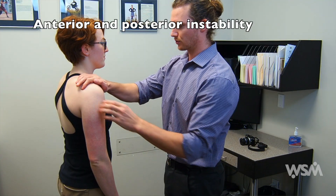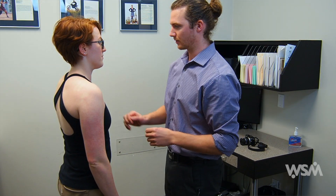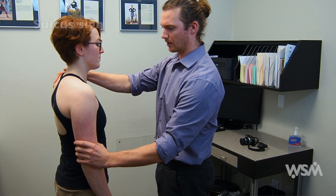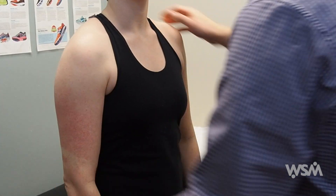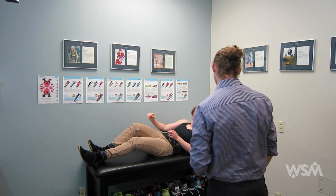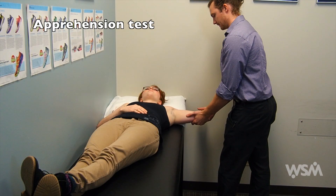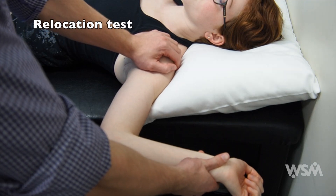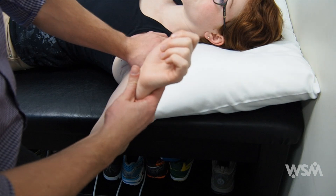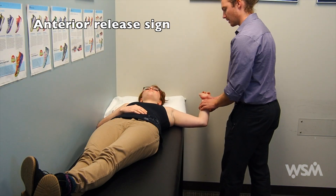Then you can look at the stability of the shoulder joint. Start with anterior or posterior stability by stabilizing the shoulder joint, grasping the head of the humerus, and trying to translate it back and forth, looking for any laxity. You can then do the sulcus sign for inferior instability — stabilize the opposite side, grab above the elbow, pull down on the arm, and look for a groove forming in the deltoid. The apprehension test is done with the patient lying down, looking for anterior instability by externally rotating the arm. You can confirm with a relocation test by stabilizing the shoulder joint and again externally rotating — no apprehension is a positive test. Release your hand and evaluate for any recurrent apprehension, which would be a positive anterior release sign.